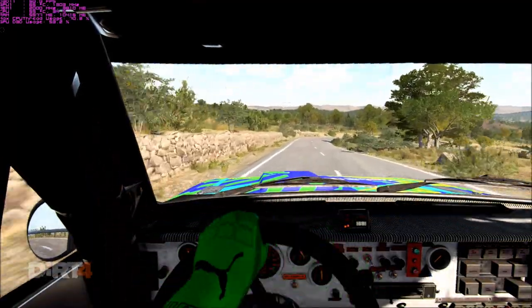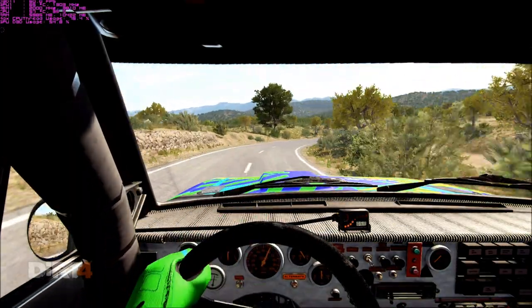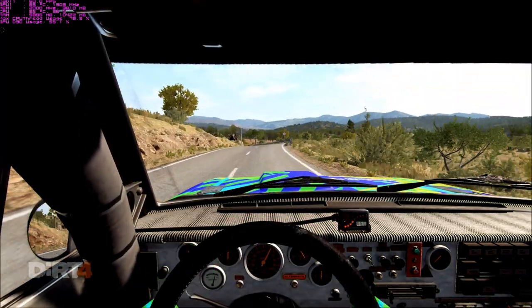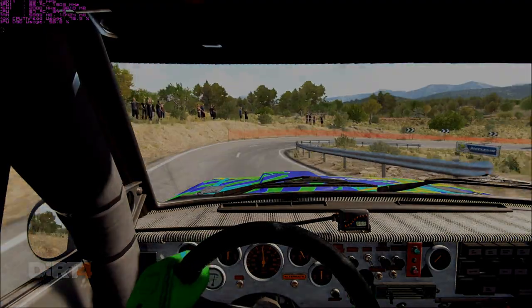Opens, tightens, left 4, and left 1, 60, left 4 over crest, 80, to finish. Okay, take it up to the ball.